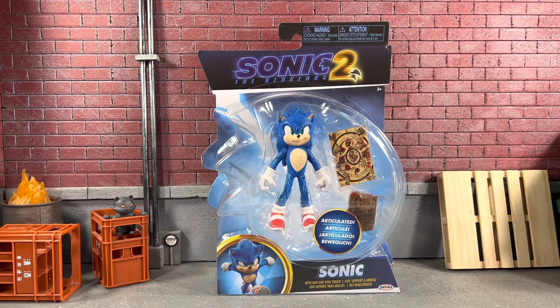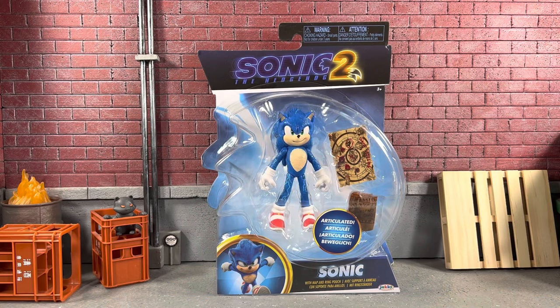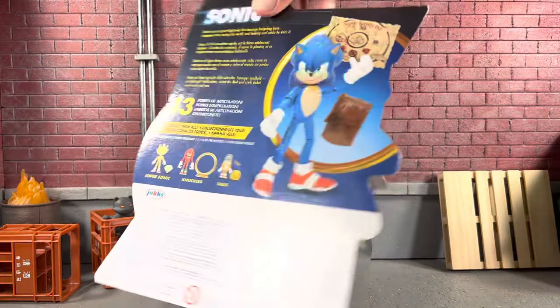I did pick them all up, so this is going to be the first I review. I'd call it the lightning Sonic, where he's about to do the spin — you can see the electricity coming out of his legs and it's on his head. He comes with a map and a ring pouch, but in package he looks sweet. I do love the little Sonic face on there, I think that looks absolutely awesome.